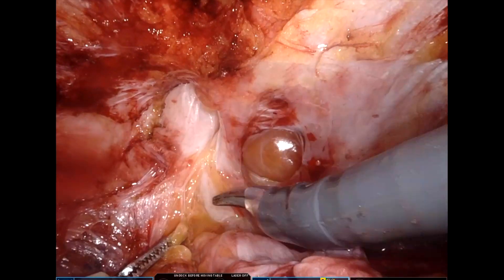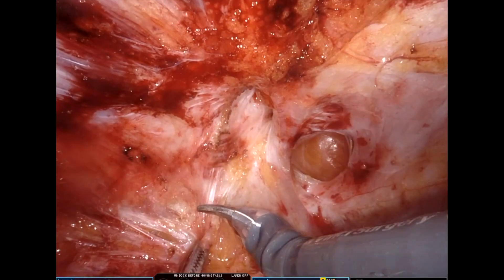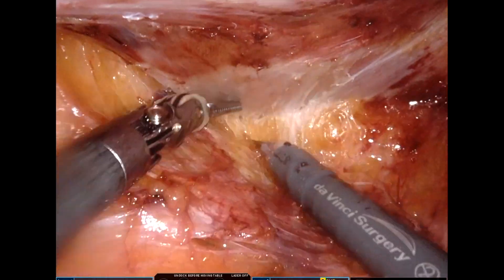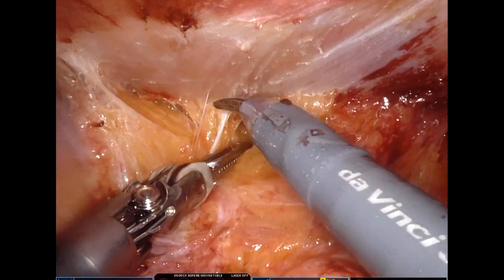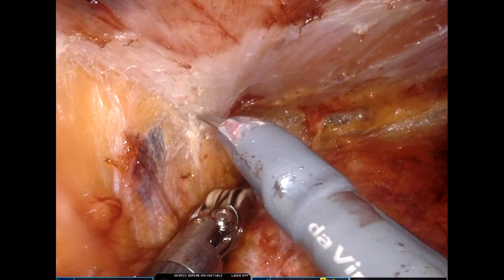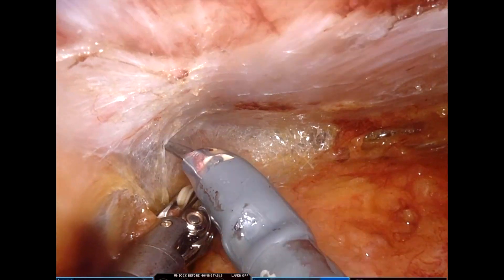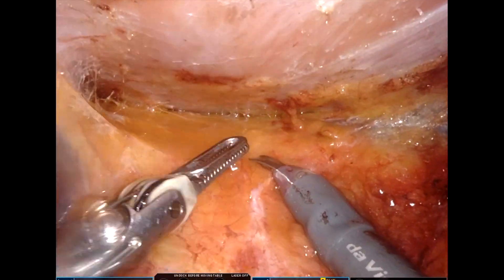All this dissection is being done with the camera in the 30-degree up position. Switching the camera to 30-degree down becomes helpful in dissection beyond this point. Throughout the surgery, the common steps we perform are: retracting tissue with the left hand, buzzing with the right, and then pushing — so it's retract, buzz, push — and swimming maneuvers whenever required.